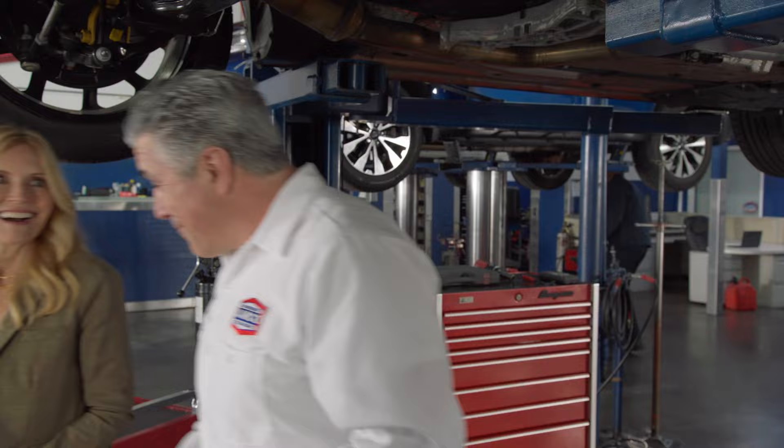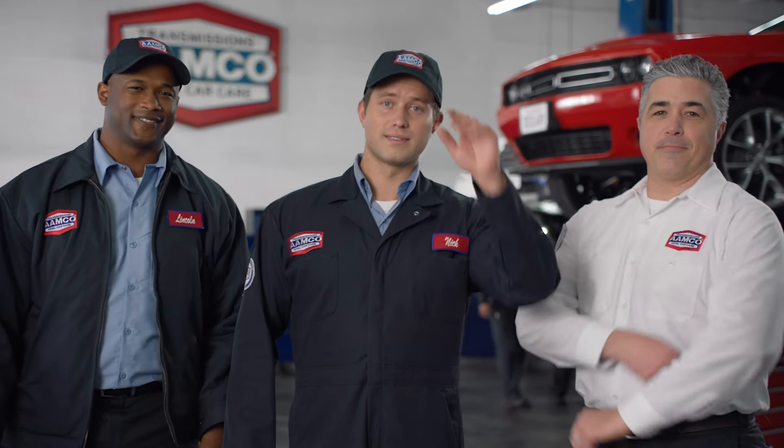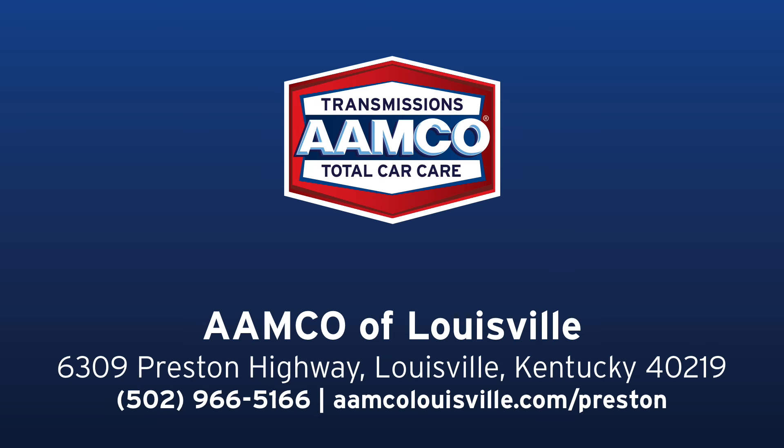At AAMCO, there's virtually nothing we can't fix. Double A — MCO.